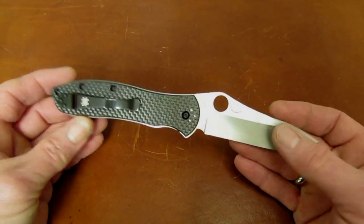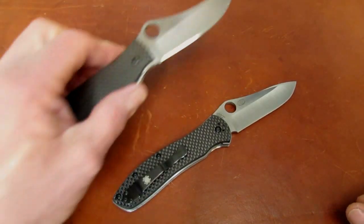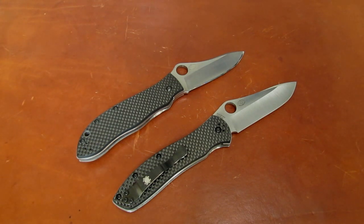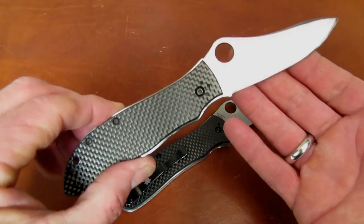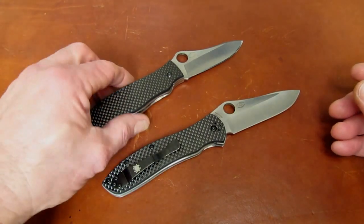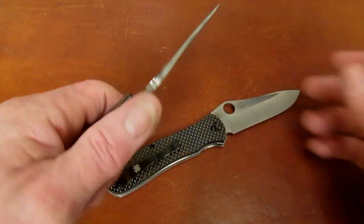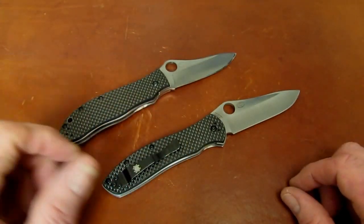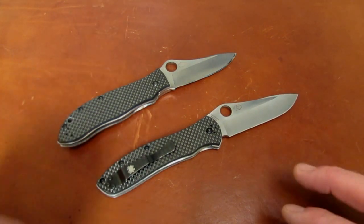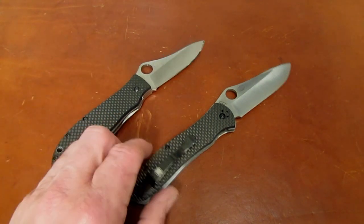No review could do the Gale Bradley 2 justice without comparing it to the vaunted benchmark — the original Spyderco Gale Bradley. This comparison is important because a lot of guys dearly love the first Gale Bradley and are skeptical about what comes next. And then there are guys who appreciate the extremely high quality construction but have just a couple of objections they can't get past. Let's see if the second one cures those things.